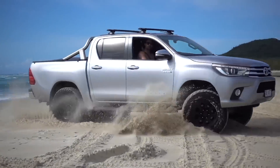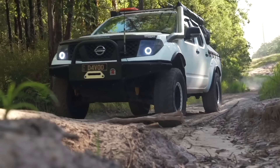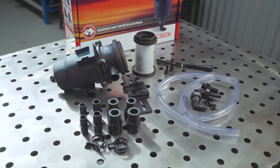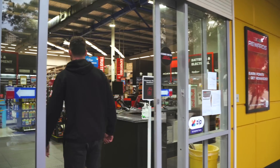Ryko stocks direct fitment kits for many makes and models of four wheel drives. However, if we don't have one available for your vehicle, you can purchase the RCC 360K Universal Catch Can kit and correct PCV hose from a trusted Ryko retailer.